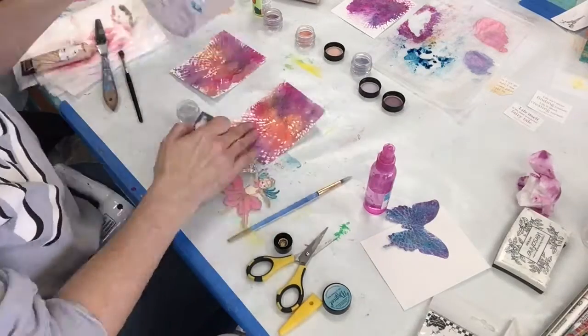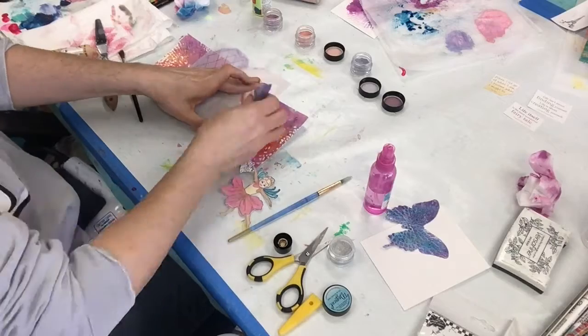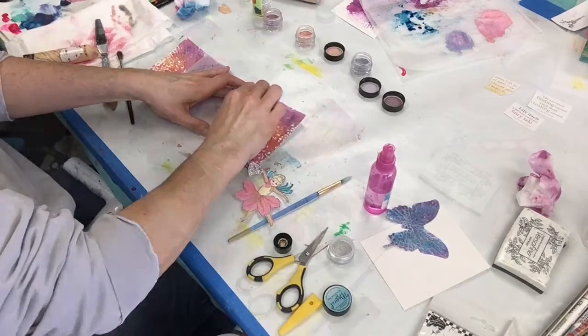I really like the magicals even mixed with the paint, because they give a much more translucent look even though I mixed it with the titanium white.